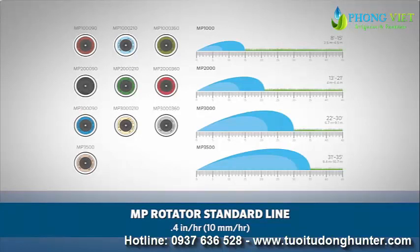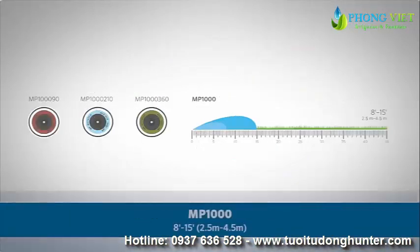The standard MP Rotator line, with a precipitation rate of approximately 0.4 inches per hour, or 10 millimeters per hour, is offered with four different radius ranges. The MP1000, covering 8 to 15 feet, or 2.5 to 4.5 meters.